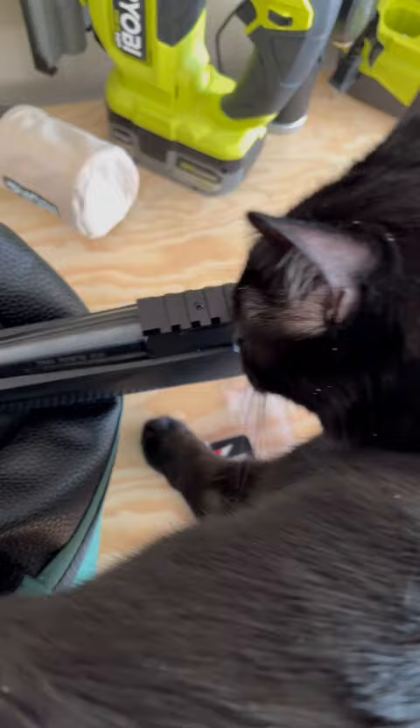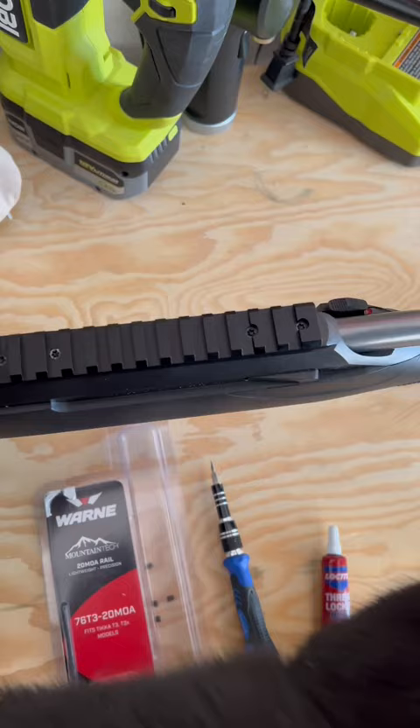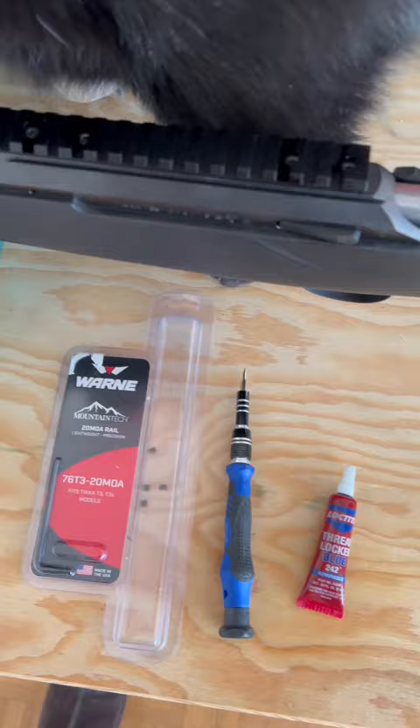All you need to do is take out some really tiny screws from the top of the dovetail rail. Once you've done that, you put the rail on top with the fat end on the back, then you put the T15 Torx screws in with the provided Allen wrench that's inside. Make sure to use some blue Loctite and then Bob's your uncle. Tito approves.